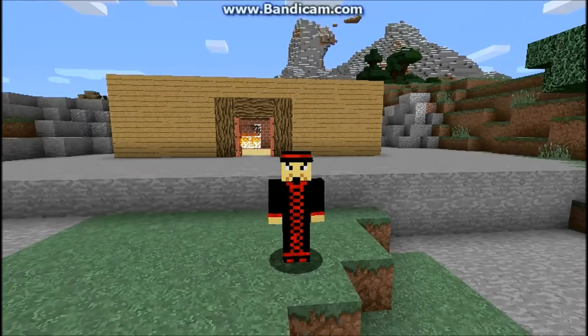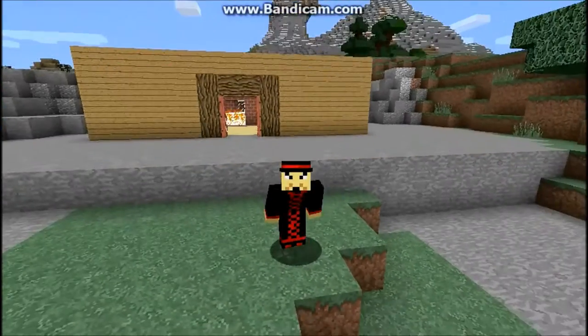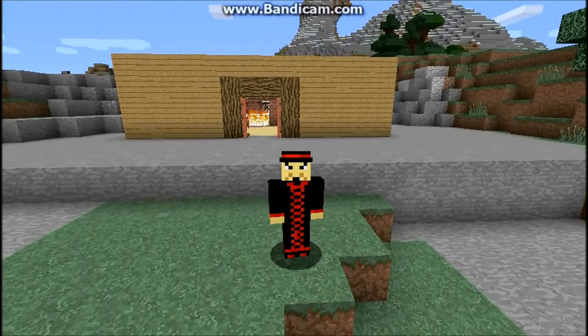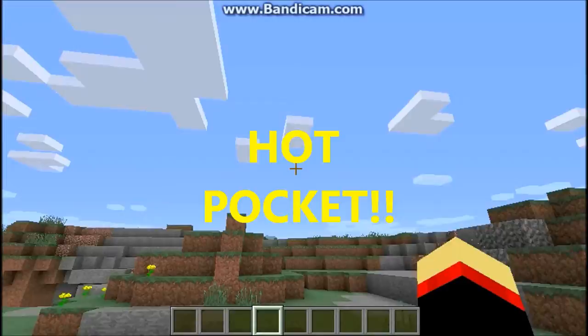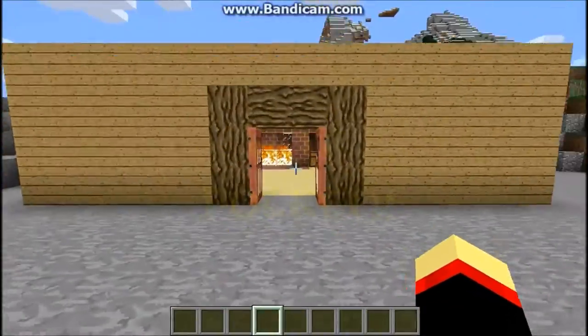Hello everybody, Zenzen here to bring you another cooking tutorial. In this episode, we are going to cook the Hot Pocket. Follow Zenzen, he will teach you how to do it.